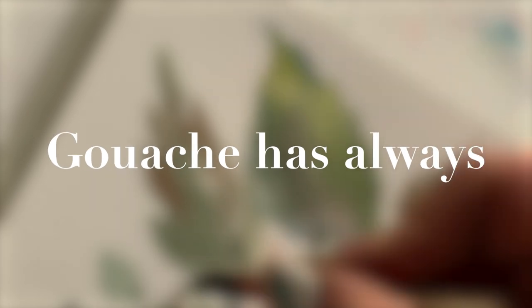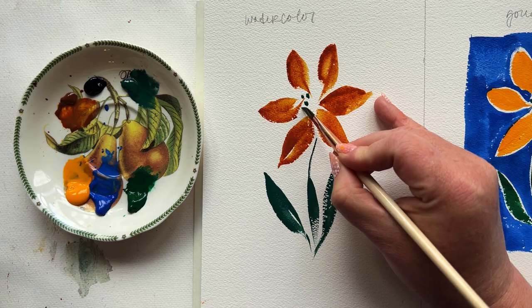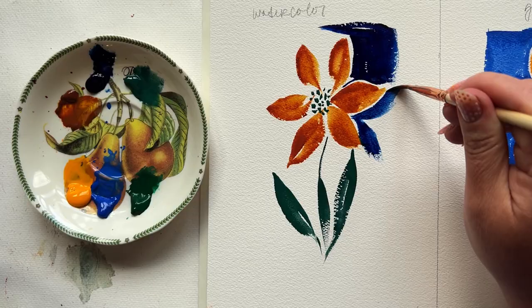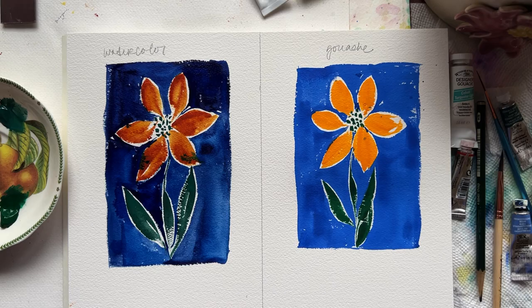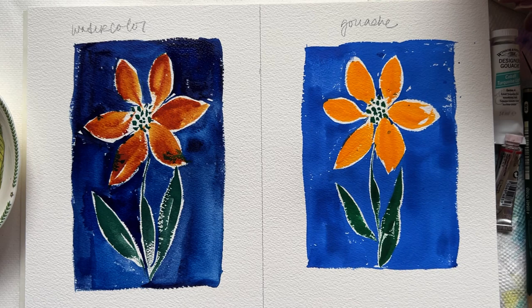Gouache has always been a bit of a mystery to me. When I paint with it — and honestly I've been painting with it since I was a kid — I still find myself thinking this feels a lot like watered down acrylic. Couldn't I simply use watercolor straight from the tube, heavier, and get a similar effect?